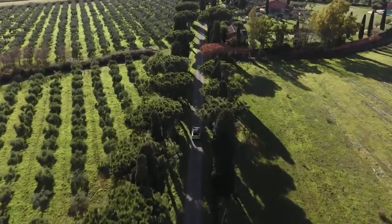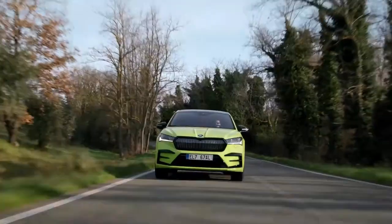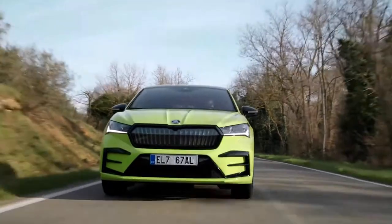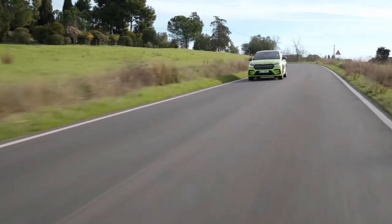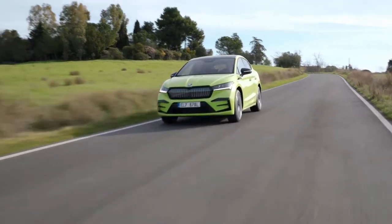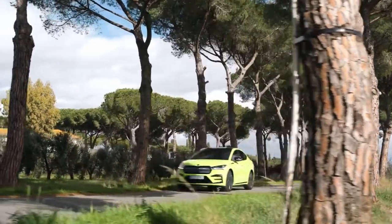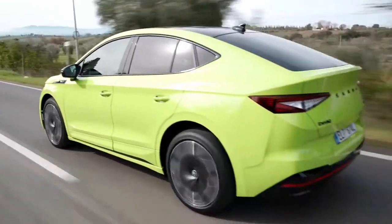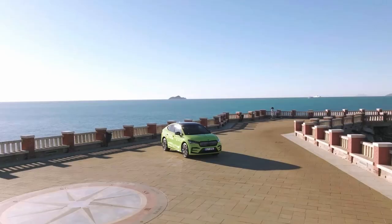Hey guys, welcome back to the video. Today's video is about a coupe SUV, but it is moreover like a sedan. If you watch the video, you will see a little bit of a sibling match with a sedan. This video is from the 10th of May, approaching 300 subscribers — currently at 280 or 290 — so please subscribe.